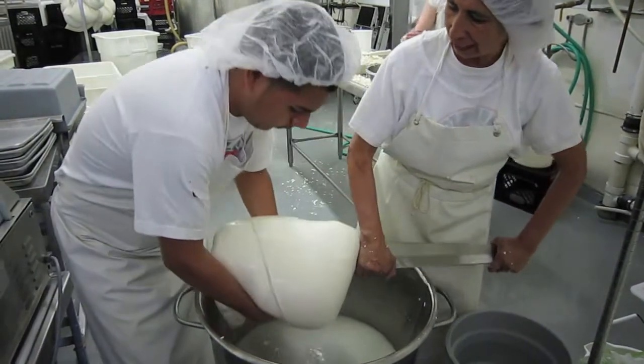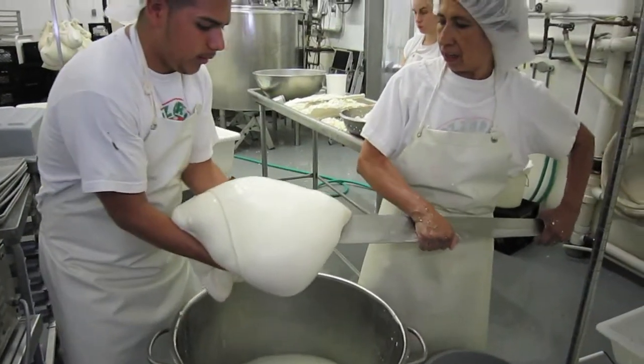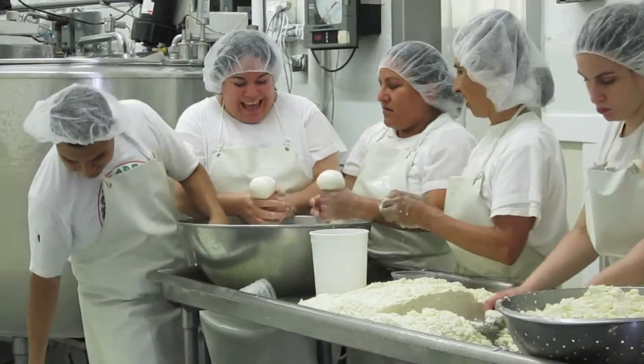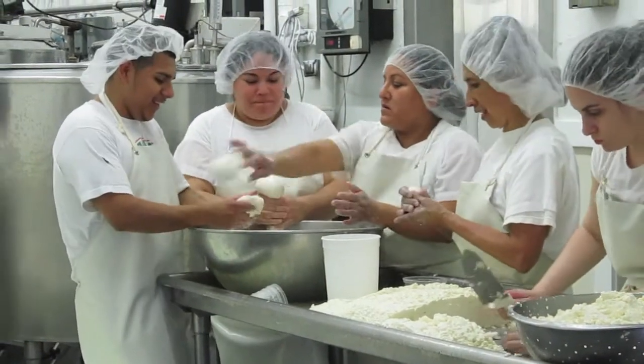Mozzarella is a member of the string cheese family, so it always goes through this process. Once it's a satiny mass, we reach in and pinch off the balls of cheese by hand. We toss them into cold water where they firm up, and then later we soften them by immersing them in the brines. So that's the way we make mozzarella.